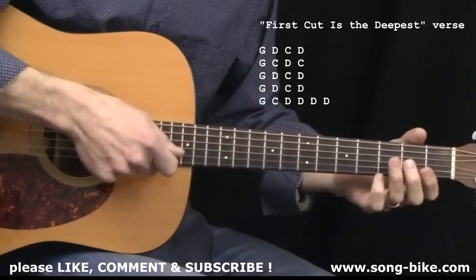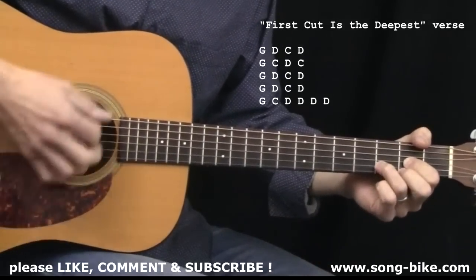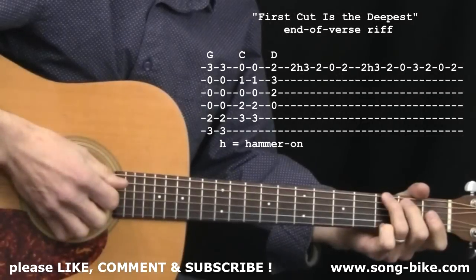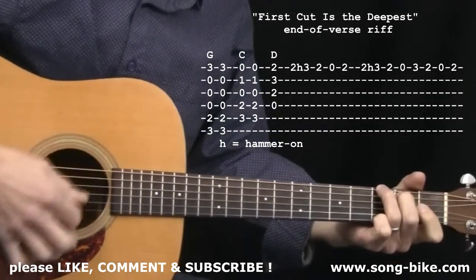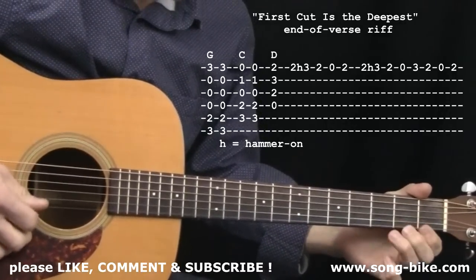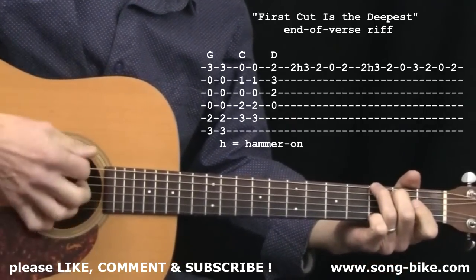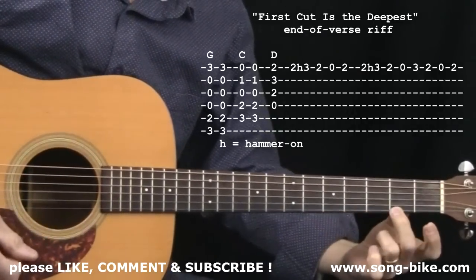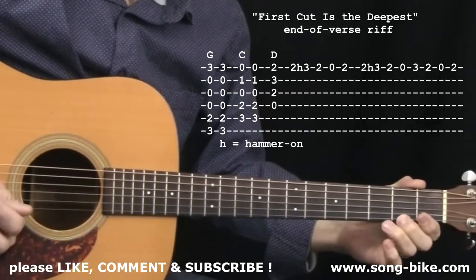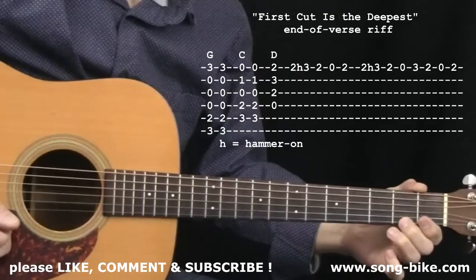In a moment, I'm going to show you that cool little riff that happens right at the end of the verse, right before the chorus kicks in. If you're playing with another guitar player and one of you is strumming those eight Ds at the very end, there's a little riff going on in the Cat Stevens original version. Here's how the riff fits in: two Gs, two Cs, just one D — and that puts my middle finger on the right note to begin the riff. A little hammer-on, and then that same hammer-on again with the ring finger. Pretty straightforward, but it adds a nice touch to the song.